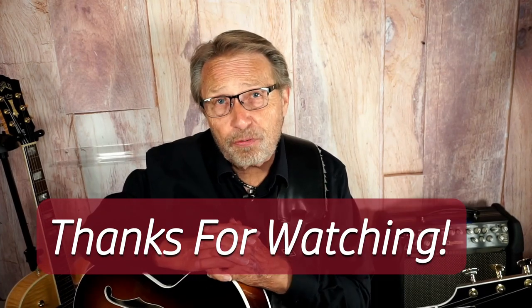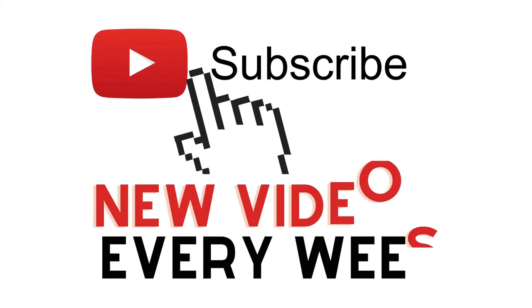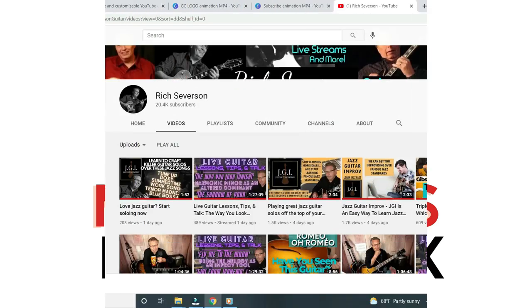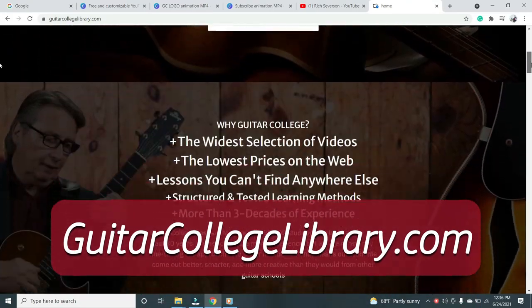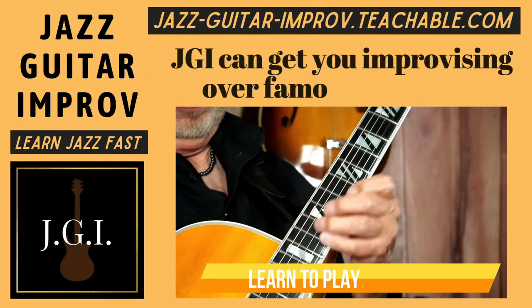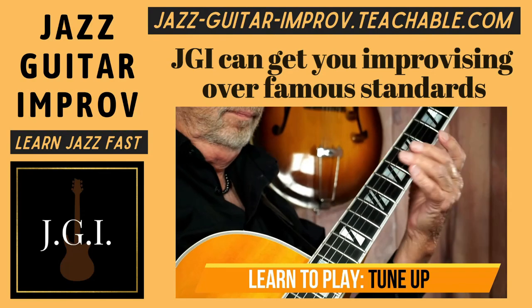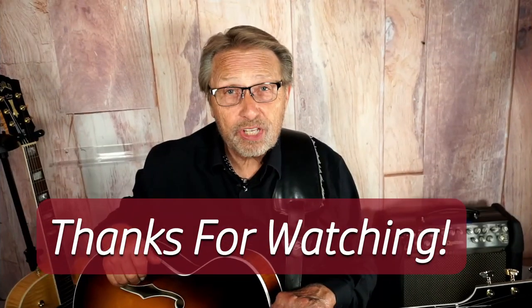Hi, Rich here again. I just wanted to say thanks for watching, and if you liked it, hit the thumbs up button. And if you haven't already, please subscribe to my channel so you can see all the guitar videos I put out each week. If you want more lessons right now, I have hundreds of them at guitarcollegelibrary.com. And if you want to learn jazz, check out my course, Jazz Guitar Improv — you'll see the link in the description below. Thanks again for watching. We'll see you soon.